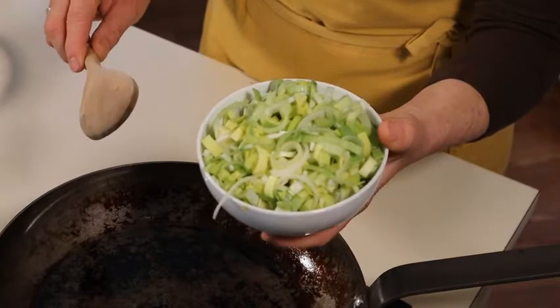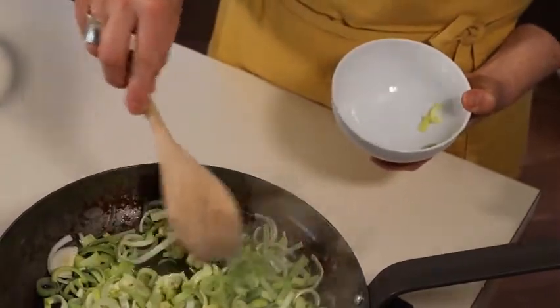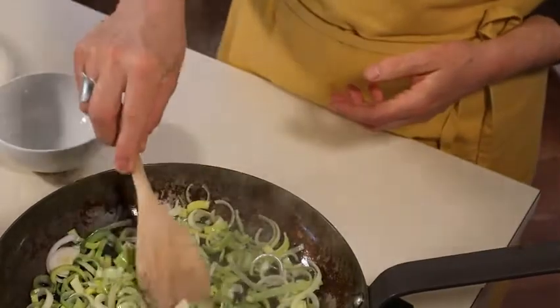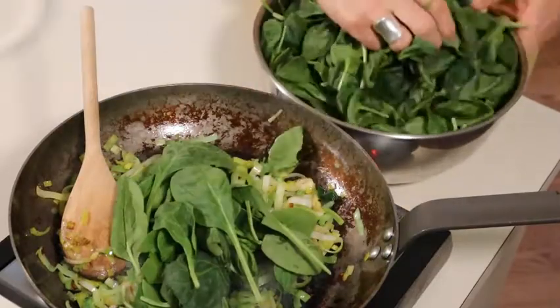In a medium-sized skillet on medium to high heat, warm up a tablespoon of olive oil, then add the chopped leek and cook that for about two minutes. When the leeks have softened and are starting to turn golden, add about half the spinach.